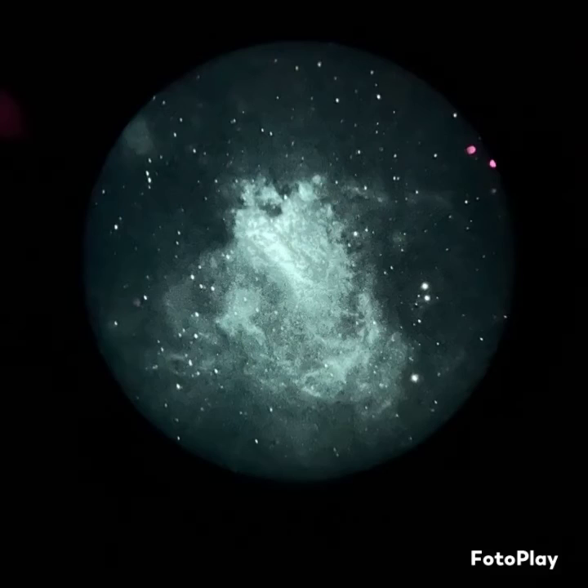That's really awesome. The Swan Nebula just pops — the 35mm Panoptic, it just fills the whole entire field of view. Probably looks even better with the 55mm.